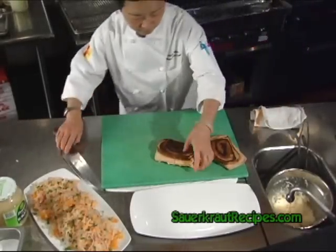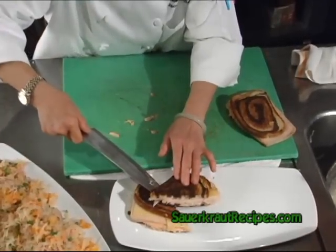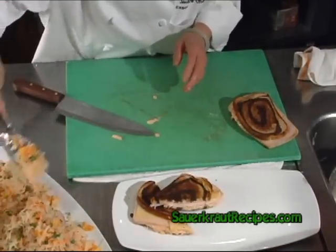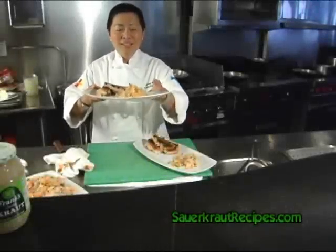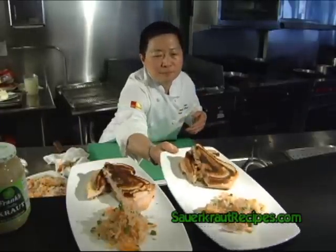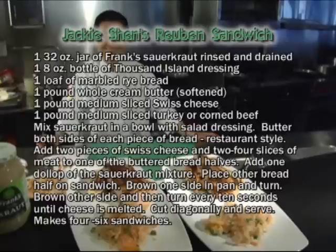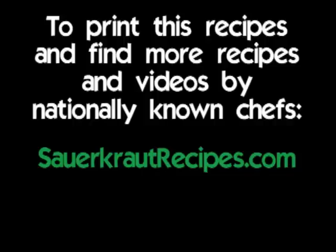Cut it in a little. Serve with a little bit of cool sauce. So this is your classic Reuben sandwich served with a sauerkraut mandarin carrot salad.